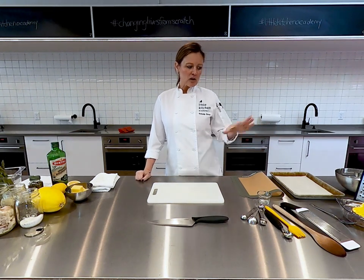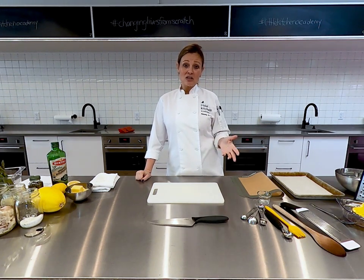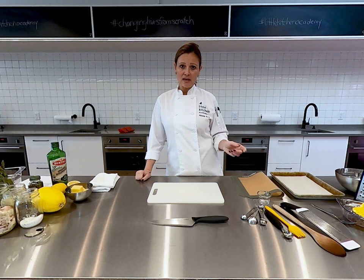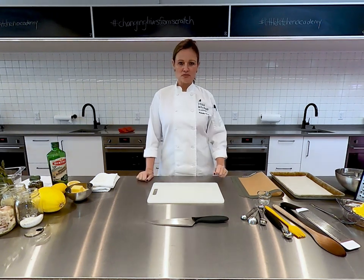Again, to my students, you'll notice all of the tools are already out on your workstation and that's really just to save a little bit of time today, but I know that you'll remember where we keep most of these things.